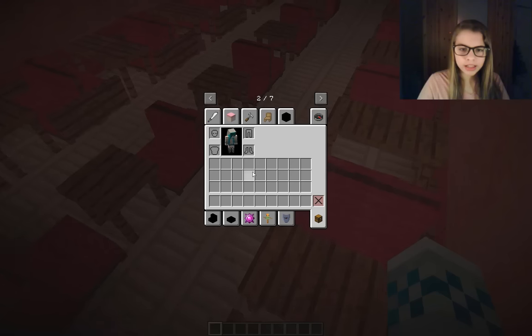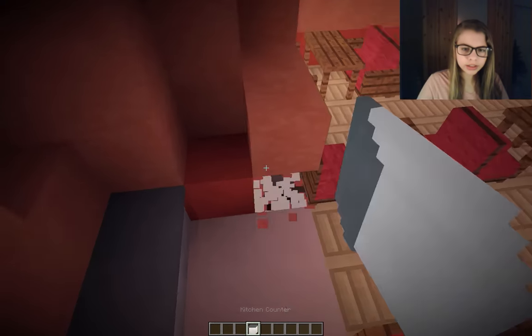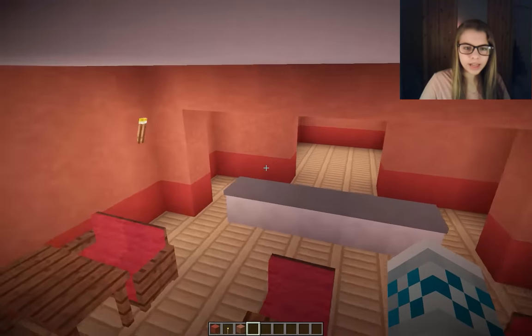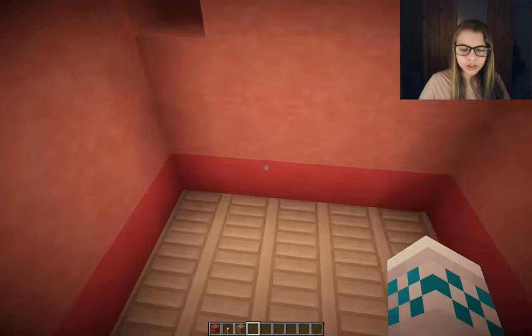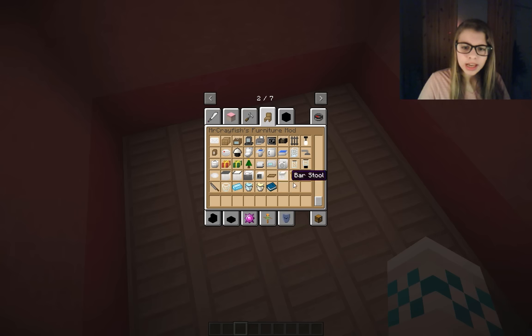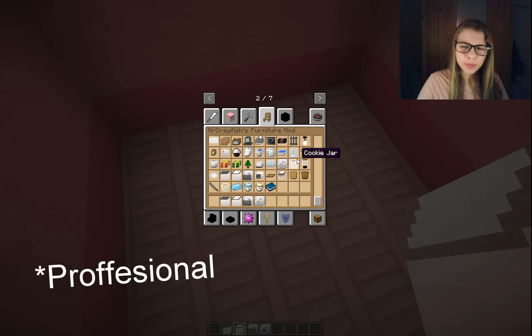I'm gonna dig it out about four blocks and have some counter space because it's gonna be like where they grab the food. There's gonna be a way right here to walk, and then they'll have the counter where they can grab the food from, and then behind it they'll have the kitchen. I need to come over to the Mr. Crayfish furniture place and grab some kitchen stuff because I felt like it looks a little bit more homey, more like a restaurant.